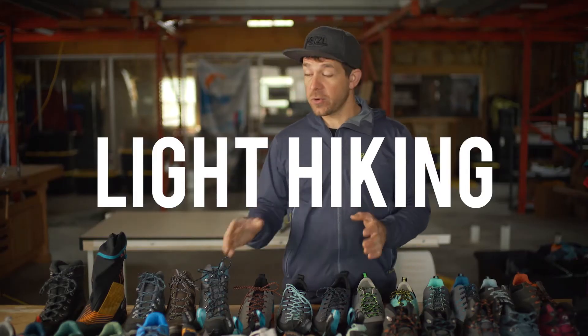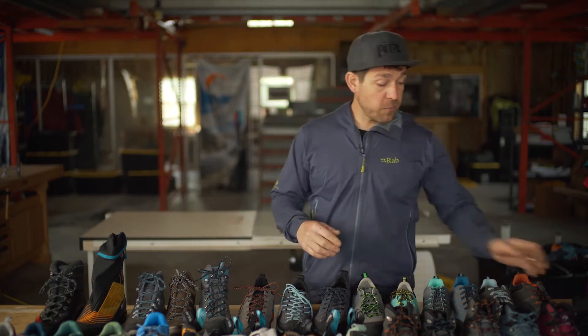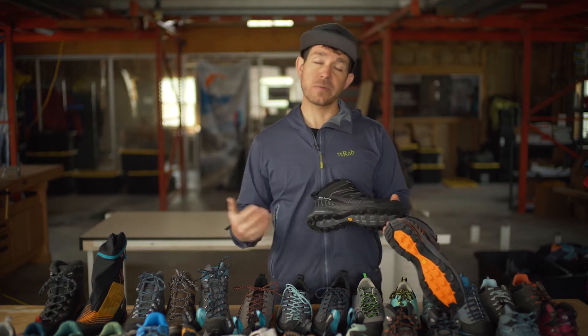Light Hiking. We have a few exciting new things coming out in Spring 2020 for Light Hiking, one of which is going to be the Maverick Mid GTX. This is a Gore-Tex boot, super waterproof, super durable.